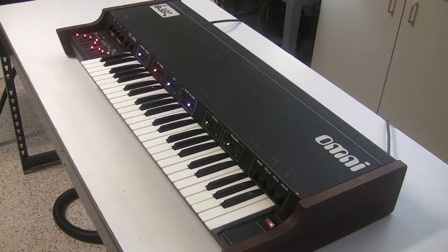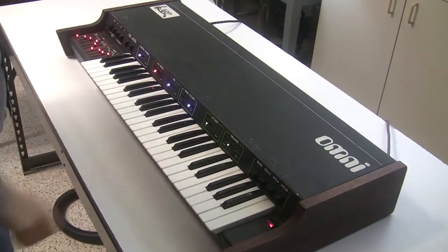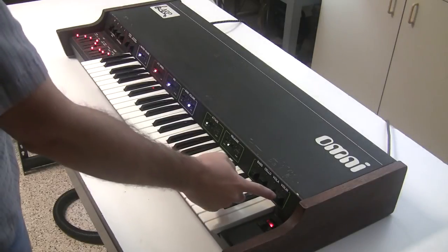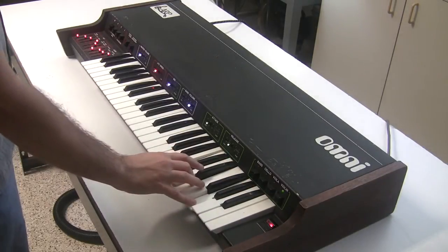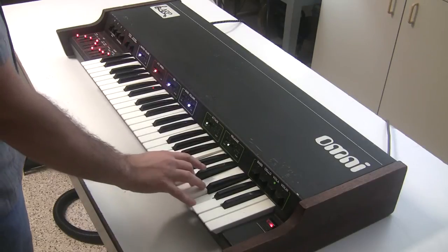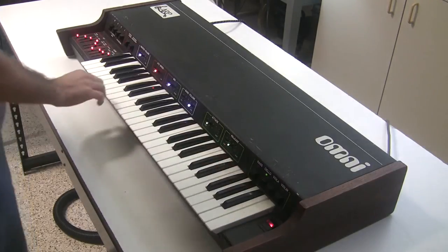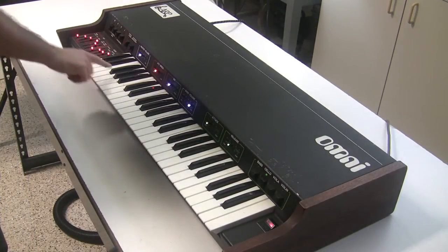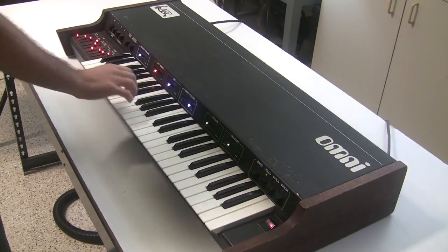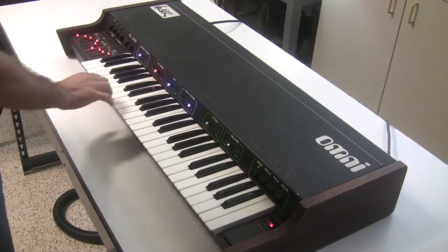This is the ARP Omni 1, and I'm going to run you through the functionality and sounds you can get out of it. With the controls in the green boxes you essentially have an ARP String Ensemble. You have the violin sound, the viola sound, the cello — which is a monophonic bass sound that plays on the lower 20 keys of the keyboard — and you have the lower bass sound.